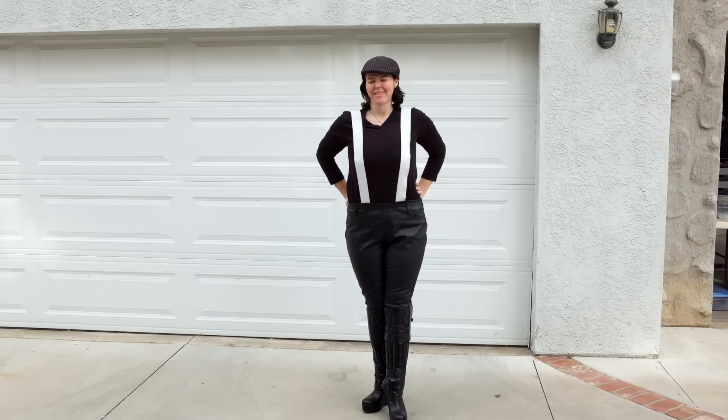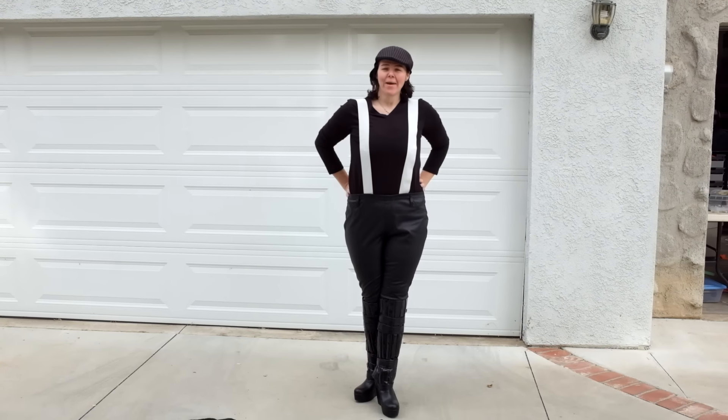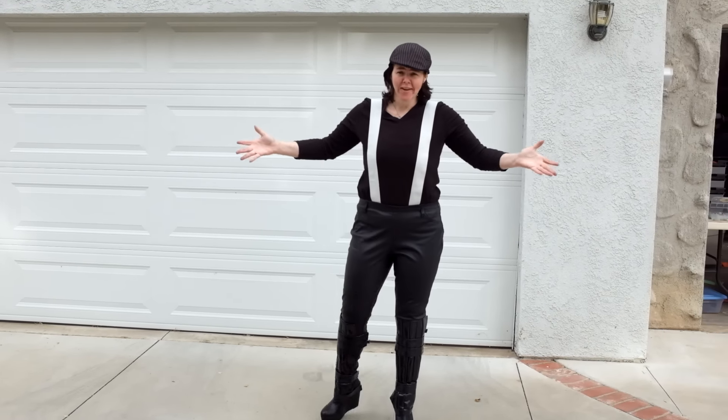Hey everybody, this is SL13377, Dawn Bright, and I'm going to show you guys how to put on your full Kylo Ren costume.